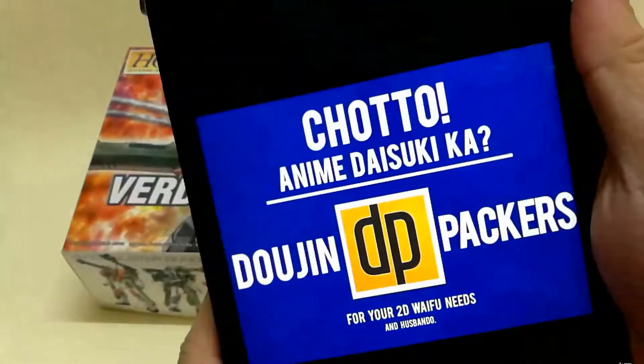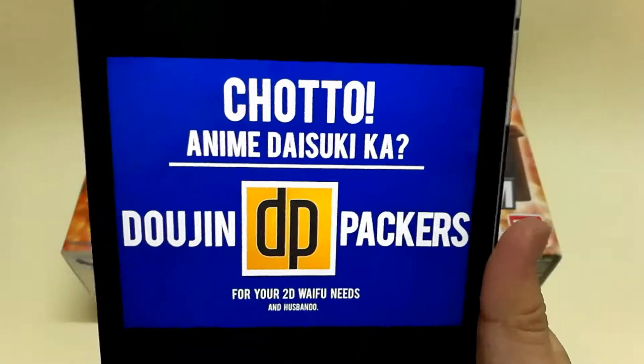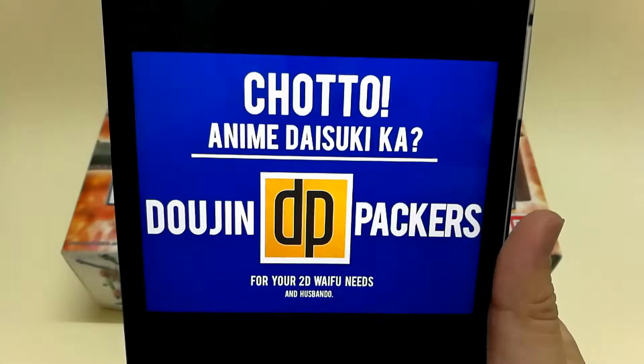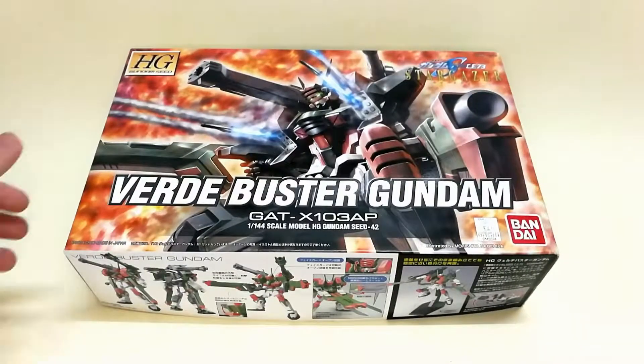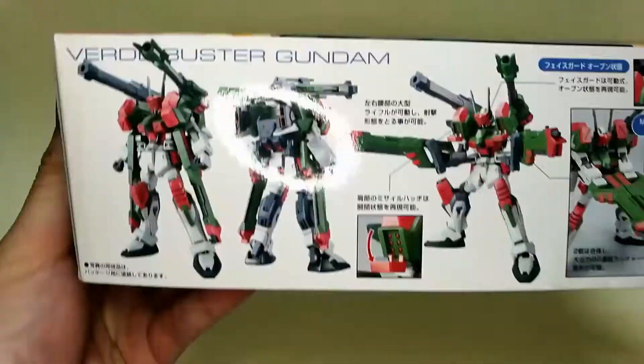Zeri from Dojin Packers for lending me this kit to do the unbox and reviews — check them out for your 2D wife and husband needs. Now let's move on to the Verder Buster Gundam from Gundam Seed Stargazer.